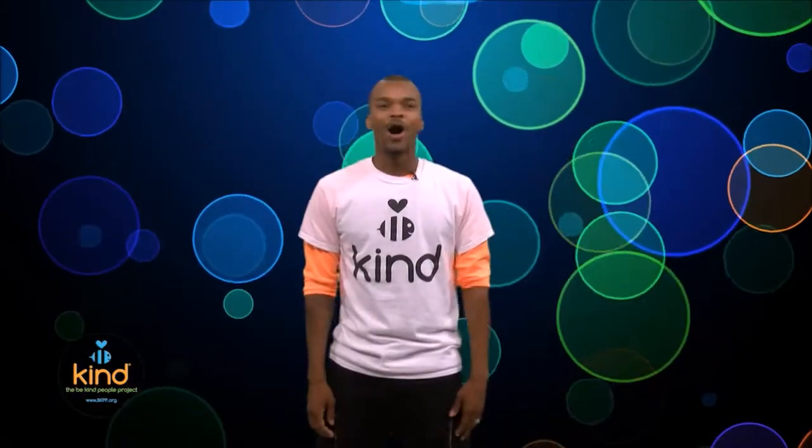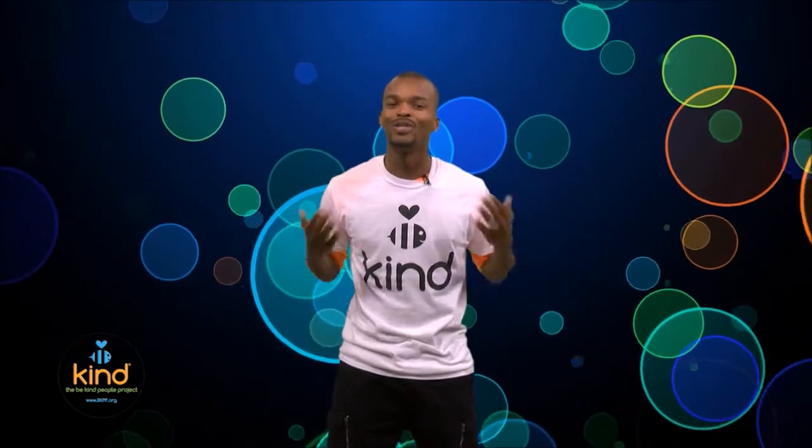Nice job, you guys are awesome — some natural movers! It's important to remember that although we're all doing the same moves, it's okay to look different. We all have our own unique style.